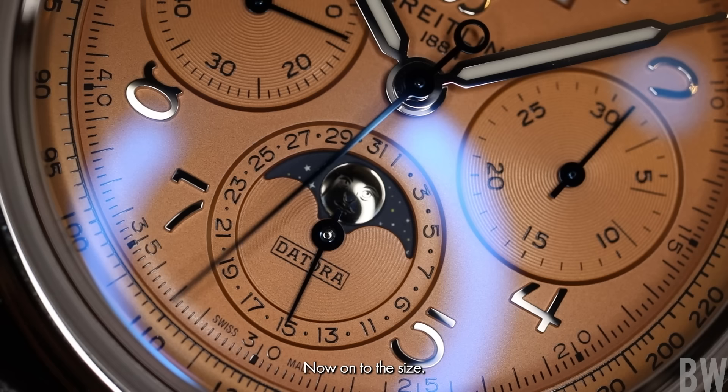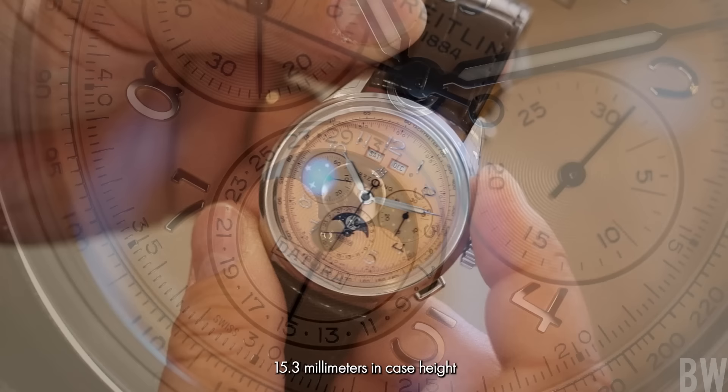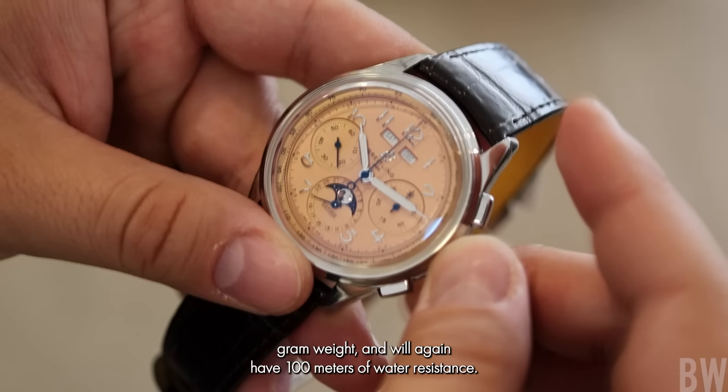Now onto the size. I think a lot of you are going, 'Bruce, that's cool, that's nice, but it's so big.' It's 42 millimeters in diameter with a 50 millimeter lug-to-lug dimension, 15.3 millimeters in case height to the top of that cambered proud sapphire crystal. And then this watch will have 22 millimeter lugs, 110 gram weight, and will again have 100 meters of water resistance.